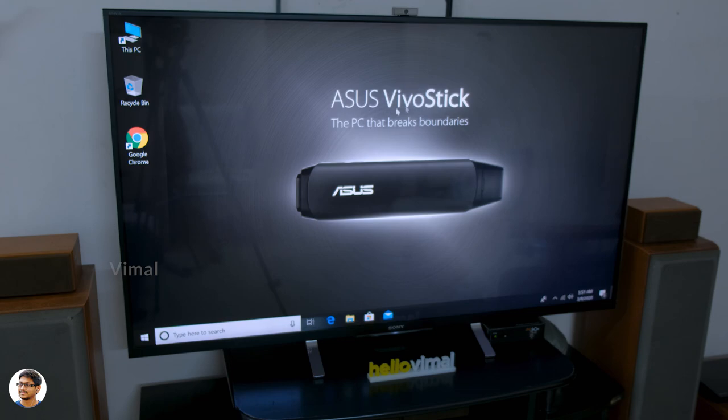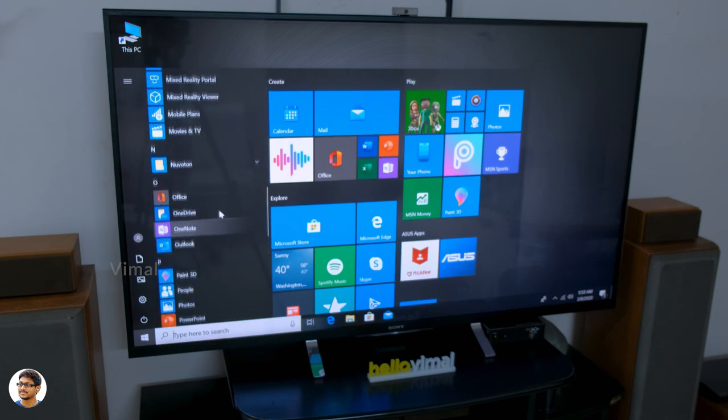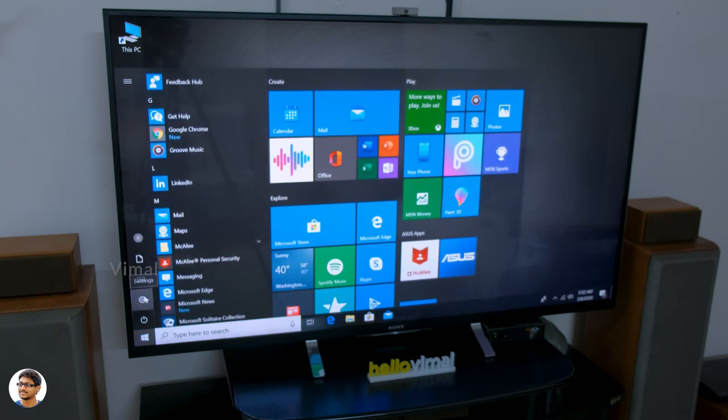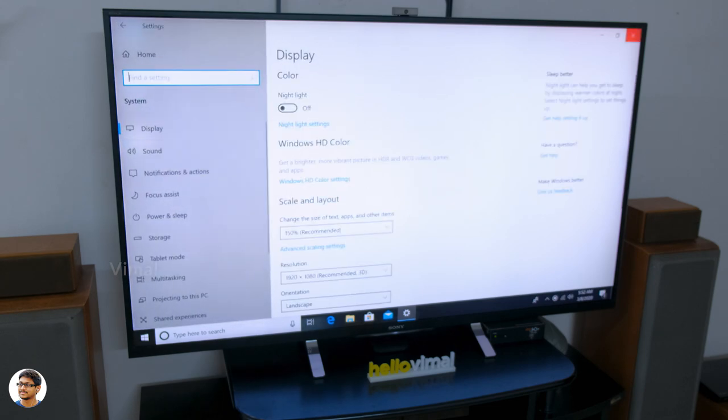I've transformed my Sony TV into a Windows PC and I'm controlling it using Bluetooth devices — it feels awesome. You can do a lot with it: on-the-go presentations, basic computing, and home entertainment. You can browse the internet, watch YouTube videos, stream movies, and even cast media directly from your phone to the Vivo Stick using Asus Hi-Stream.